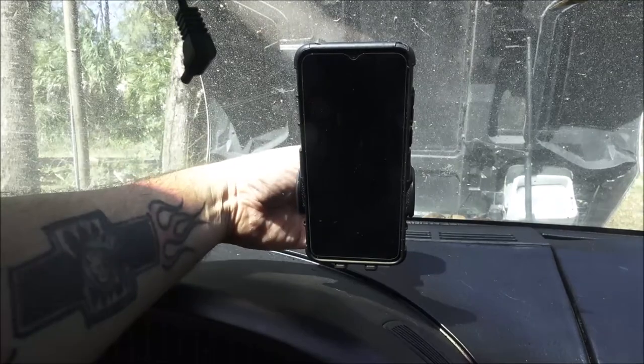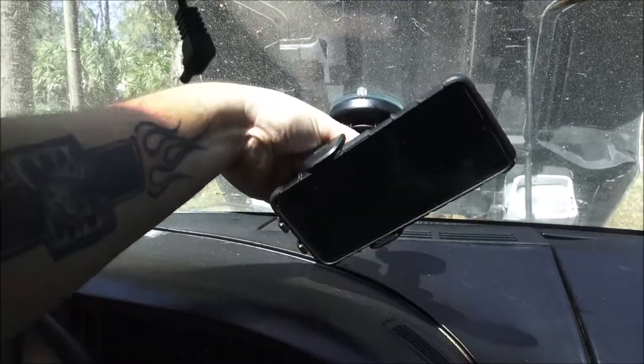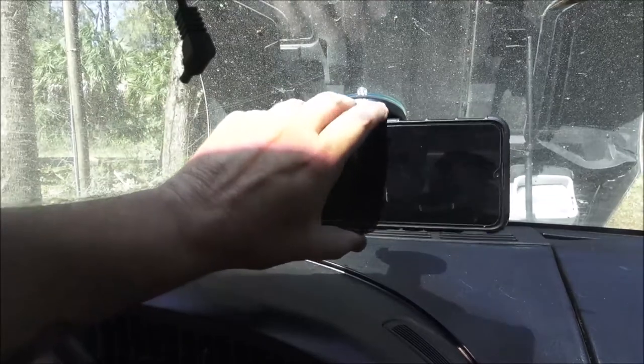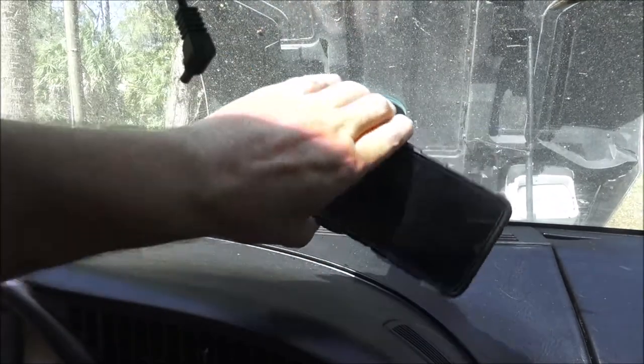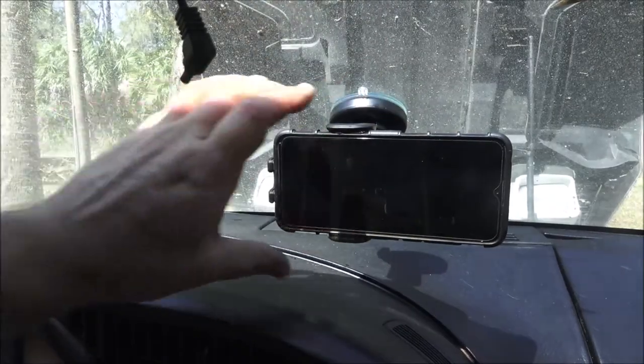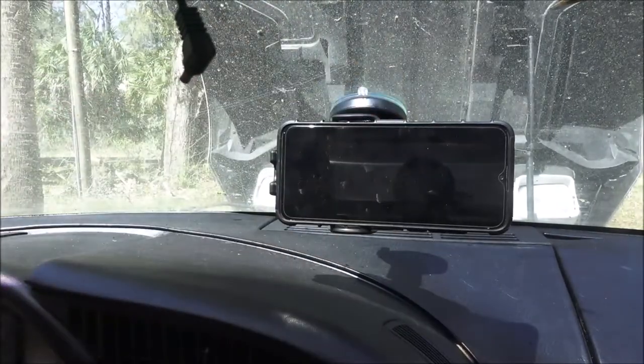Let's turn the phone. It's 360 degrees, so if you've got to put your mount a different way, you can. That feels really solid. I'm impressed with it. Right now the price on them is about $14-15 bucks — they are on Amazon.